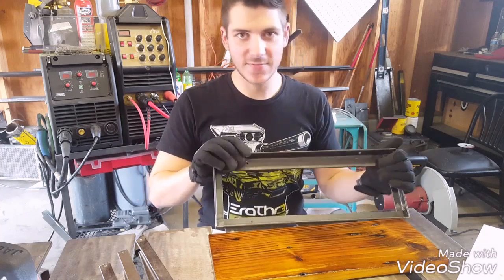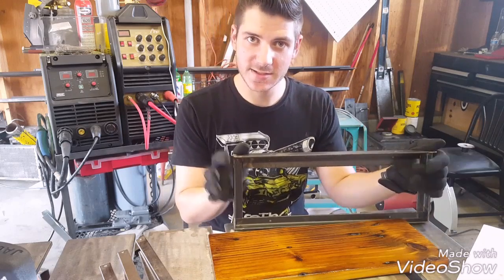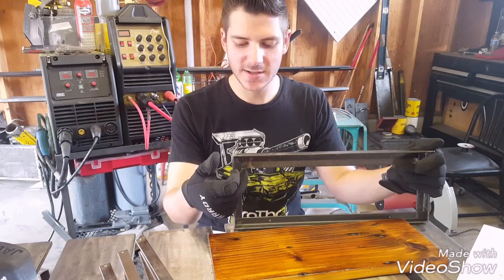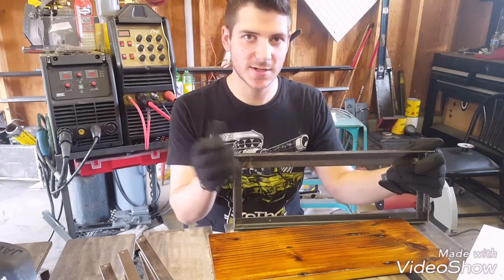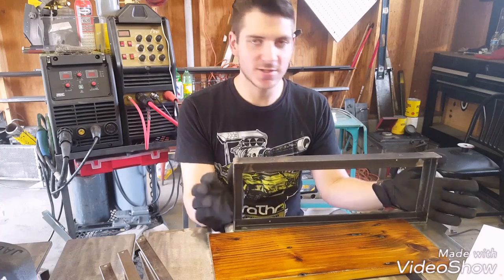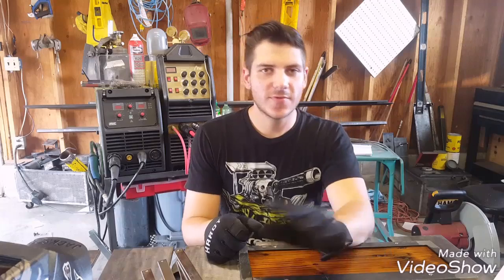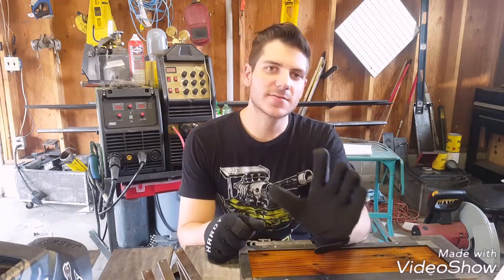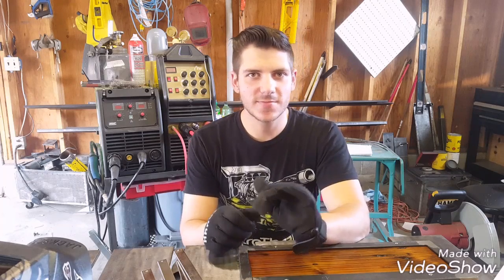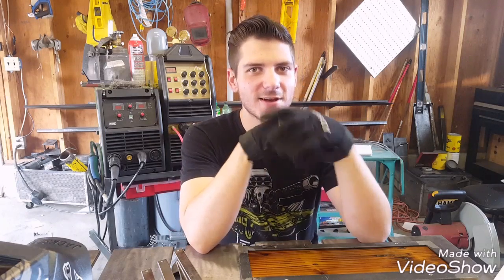So anyways, the main focus of this is going to be on making an angle iron frame like this with mitered cuts. And I'm going to show you coped cuts and little tips and stuff that should make it a lot easier cutting and welding these out. I think I'm going to make this probably two or three episodes long because they've been getting pretty long — like 16, 20 minutes long.